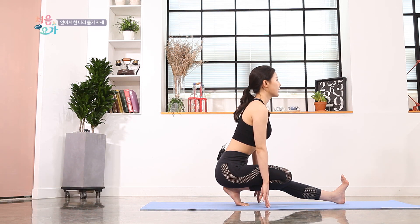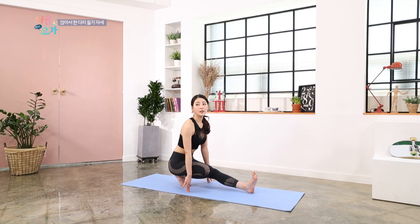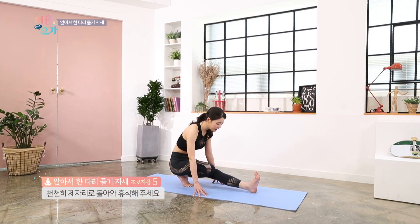6, 7, 8, 9, 10. 천천히 다리를 가지고 오셔서 휴식해 주시면 됩니다. (Slowly bring your leg back and rest.)